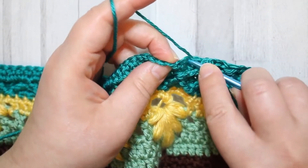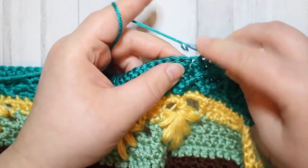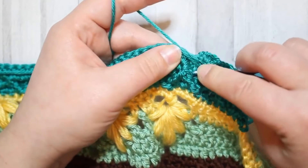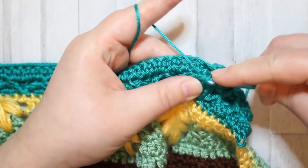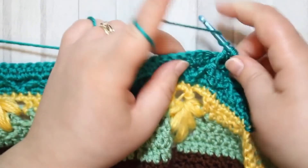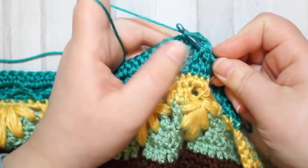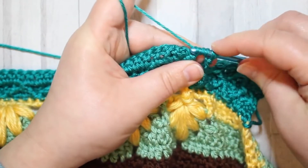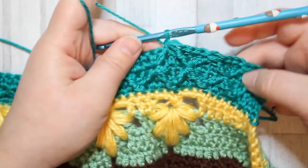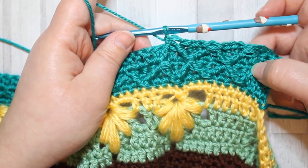Single crochet in the next three stitches, then repeat the treble two together going around both posts. Make the first part of your stitch leaving two loops on your hook, yarn over twice, move over to the next two posts, get your hook beneath those, work around them, then pull through the last three loops. We'll get those lovely diamonds working up. Go ahead and finish this row.